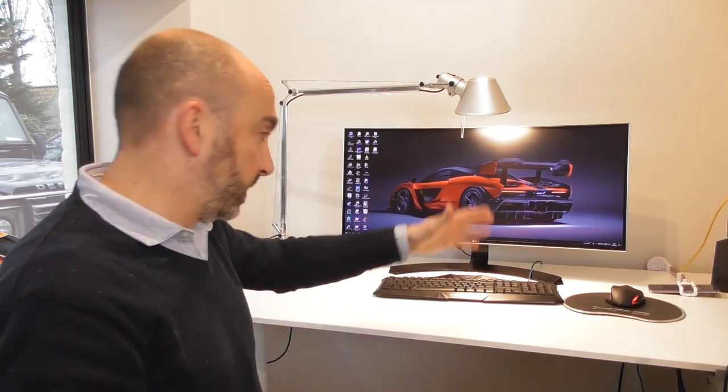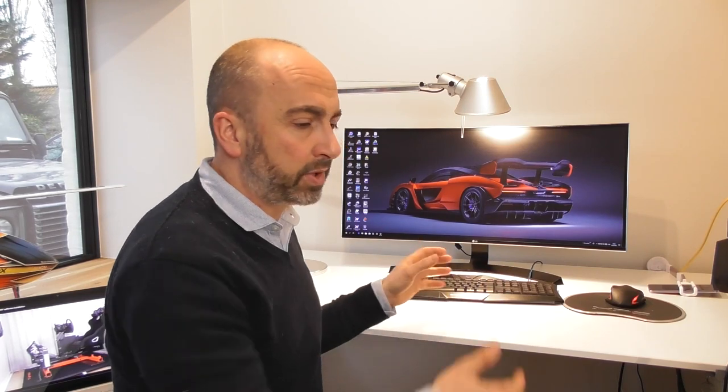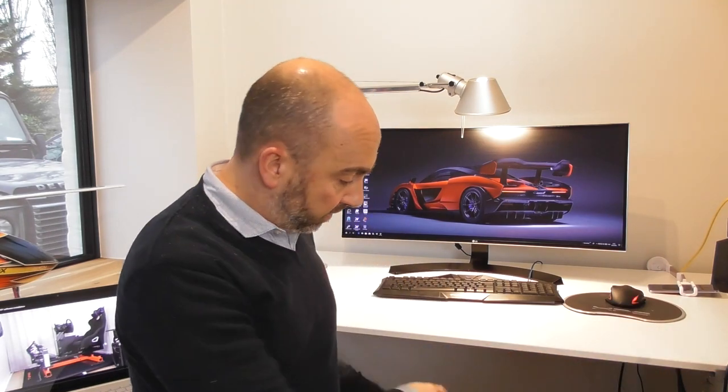I started off with a steering wheel clamped to my desk. The problem is if you've got a desk with your monitor, not everybody has a separate PC for the sim rig. You use the same PC to game, go on YouTube, surf online — but you also want to race. So you clamp your steering wheel there, and once you're finished you have to unclamp it, put it somewhere, and the cables and pedals are in the way.